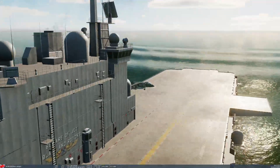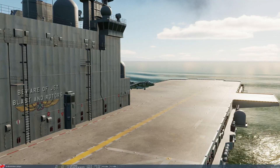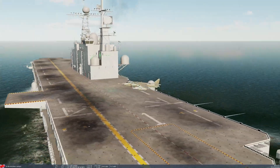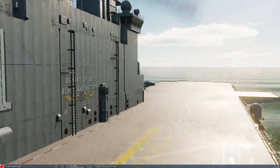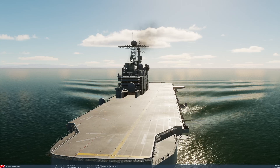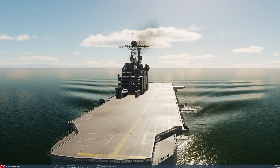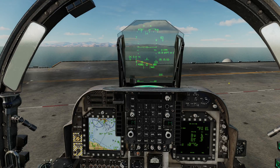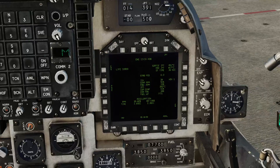For this type of takeoff we generally want at least 450 feet of deck. If we take a look at the deck, there's the value 450 on the yellow line, pretty much alongside the bridge. I'm actually going to do my takeoff from all the way back at the 750 marker, so we have plenty of space. If I swing the camera to the very end of the deck, you'll see that yellow line making a T shape at the end — that's our nozzle rotation line, which would be illuminated at night as well.